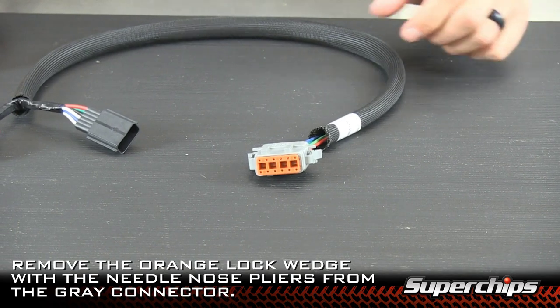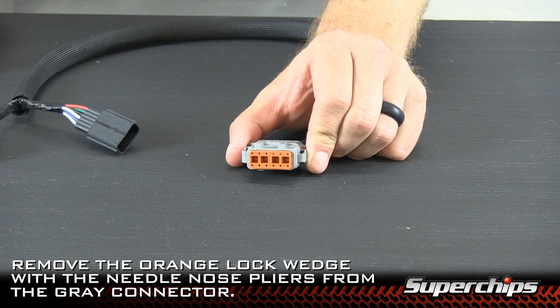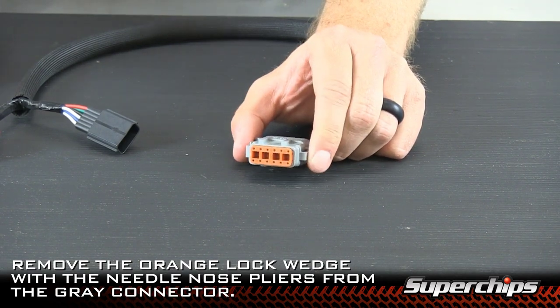To add the switch to the amp module, the first thing you want to do is locate your gray connector, and then using your pliers, remove the orange lock wedge.